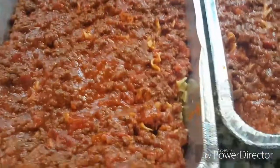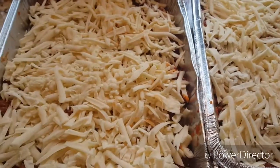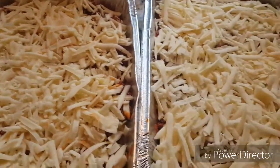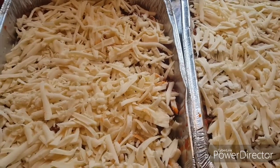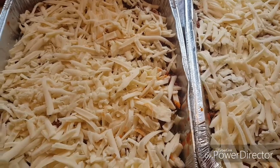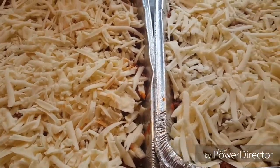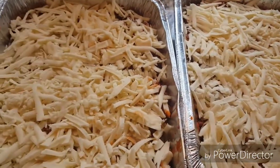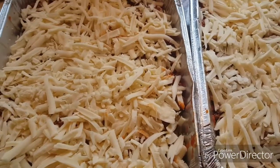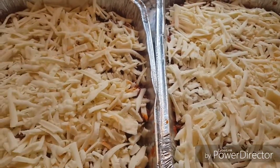I've layered the meat mixture, and now I'm getting ready to top both of these with mozzarella cheese. I shredded some mozzarella cheese and topped both casseroles with that. Now I'm going to cover them with foil and bake them off later. I'm also sending a loaf of homemade bread to each family, and a fudge pie as well as their salad kits.